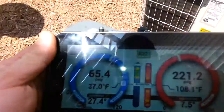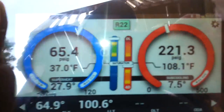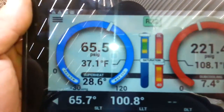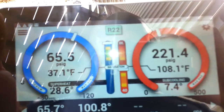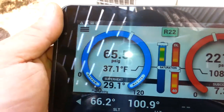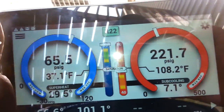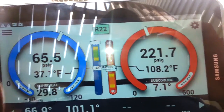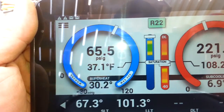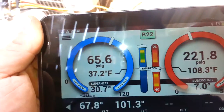We've got either an issue with the TXV or a frozen coil. I was adding a little bit of refrigerant — it was pretty low — but I got super high head and very low suction. I turned it off in order to see if we've got one of the two issues. It's going to be either a frozen coil or a frozen TXV, so we're going to investigate.